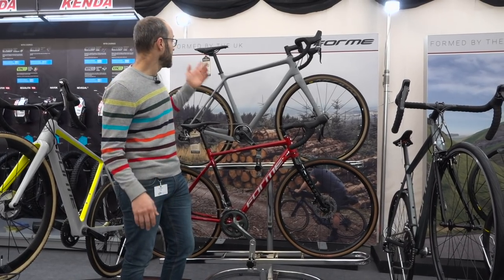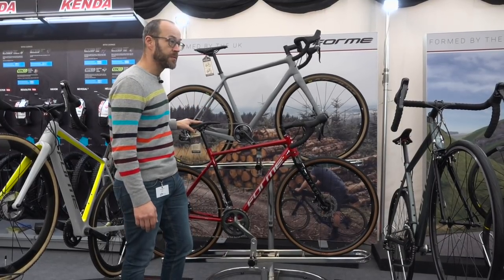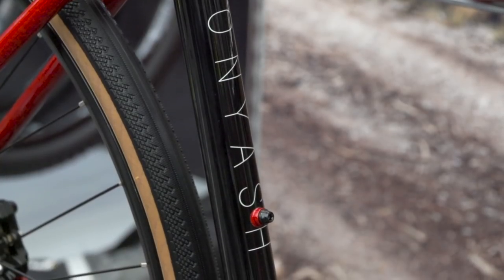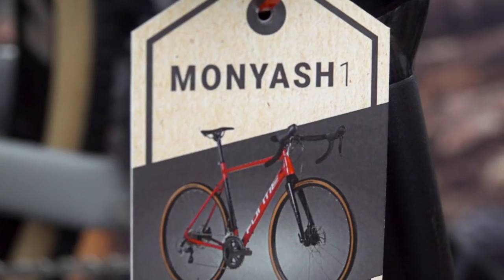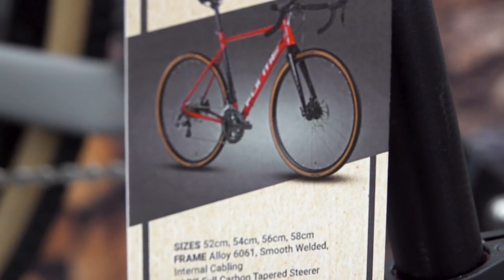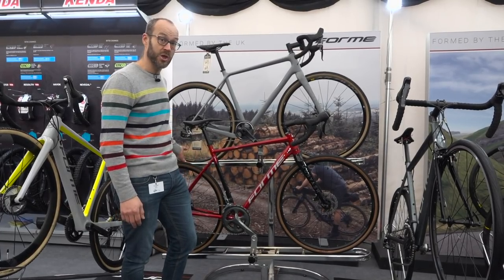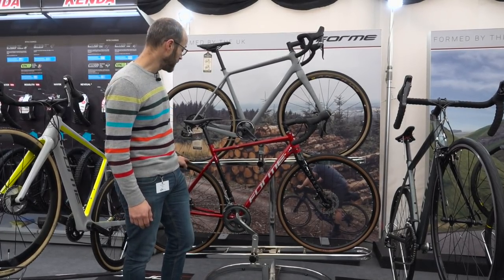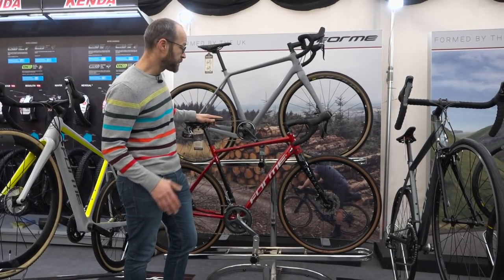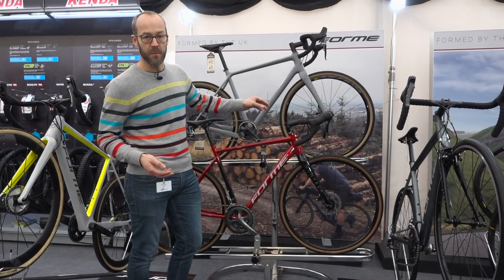We're on the Form stand. This is the Monsel, a carbon gravel bike we've tested and really liked. And this is a new bike from Form — the Moynash. They're doing it in two builds: this one with the new Tiagra hydraulic groupset for £1,325, and a Sora mechanical version as well. Same frame, same fork, same wheelset. It's a tubeless-ready wheelset with tubeless-ready tyres, so you can run it tubeless straight out of the box. The Sora version is just over a grand — £1,045.